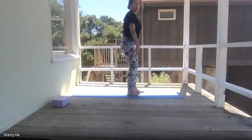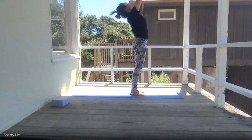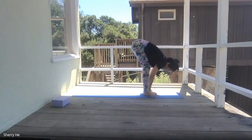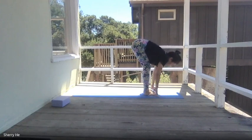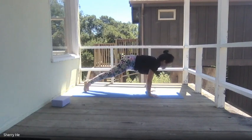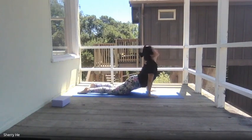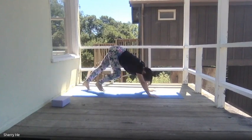Walk your feet up, come back to half forward bend, come back to the top, hands up, exhale forward bend, then exhale step back to the plank or tabletop, roll yourself down, come up to the top, exhale downward facing dog.